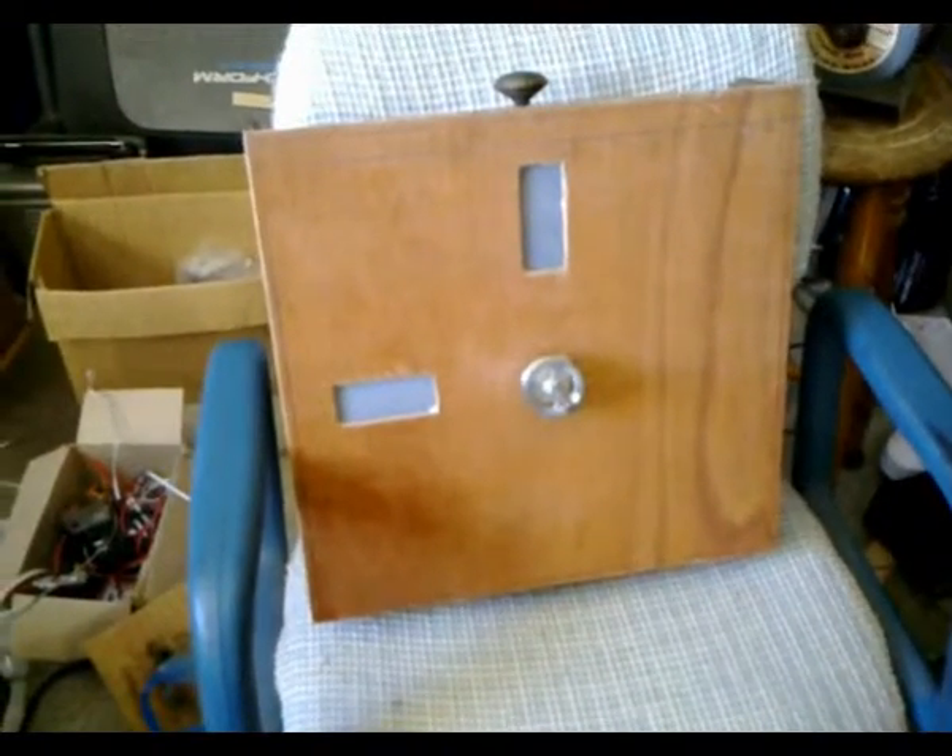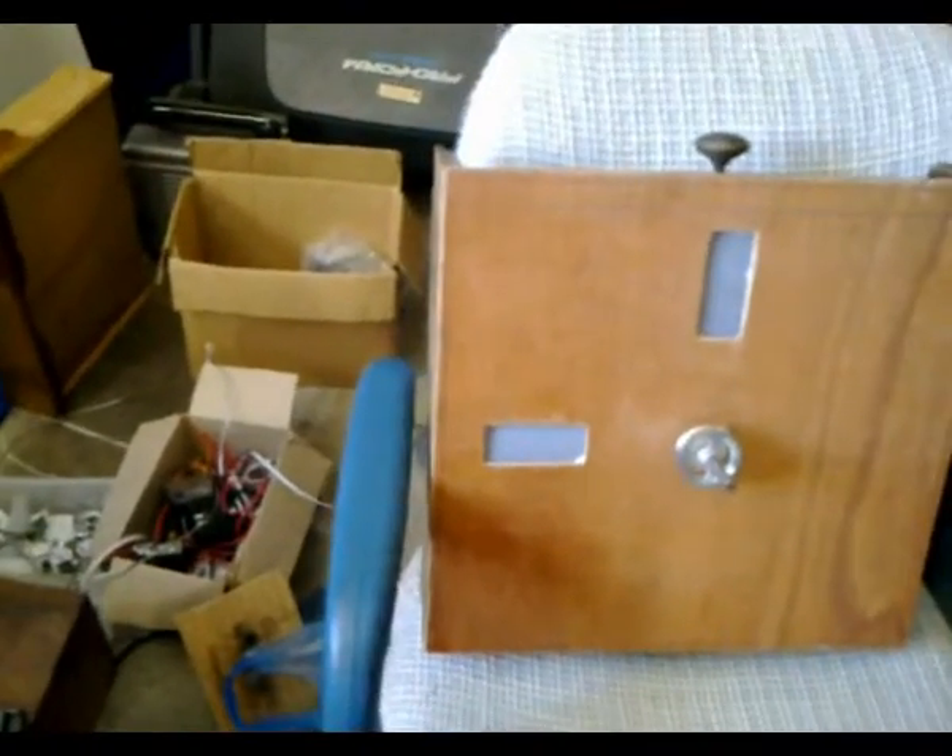G'day viewers, this is Troy from the Troy's View Delights channel, doing some further assembly work on the Nipkow disc in its enclosure.